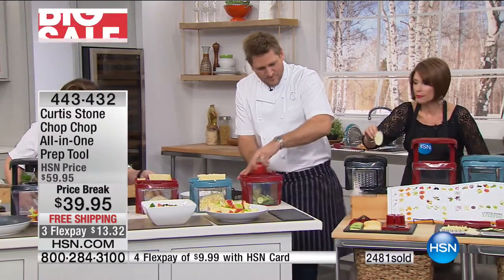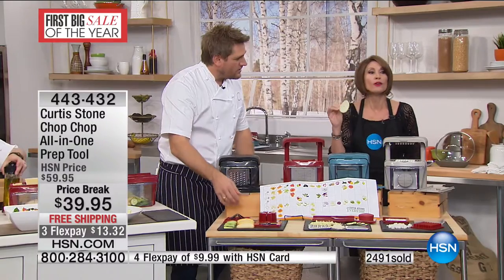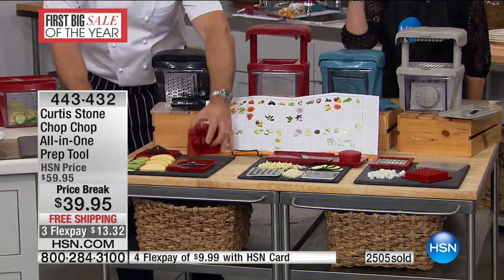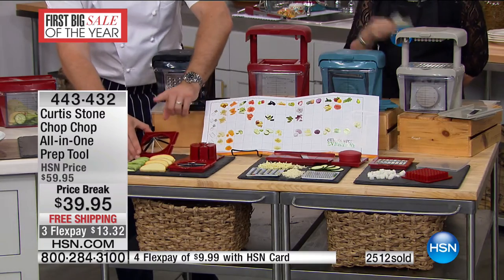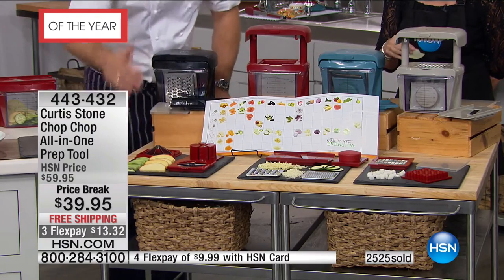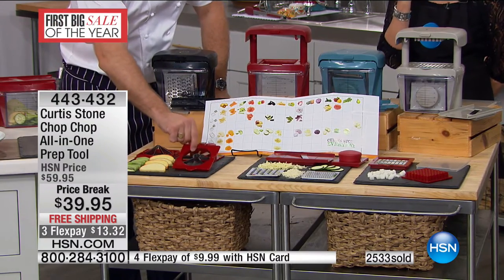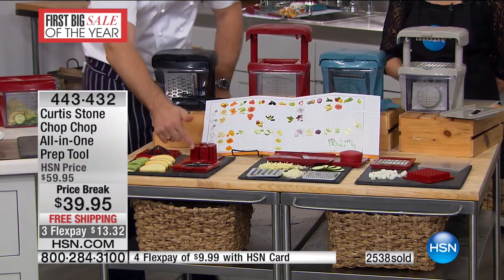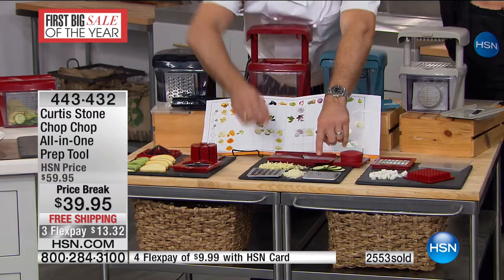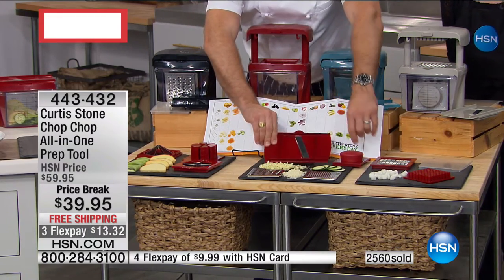Let me go through everything you're going to get. You get the pushers to help you through it, the blades, and the wedger — so you can do all your wedged potatoes, onions, kiwi fruit. You get the corer for anything like a pear or an apple. You also get two different graters: the coarse grater, the fine grater, and of course that razor-sharp mandolin.